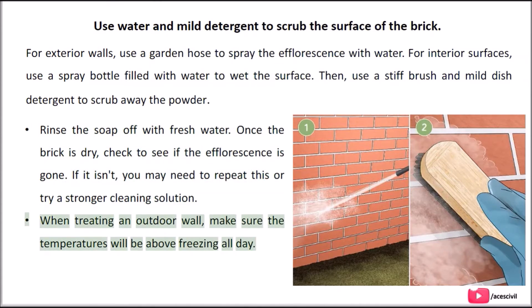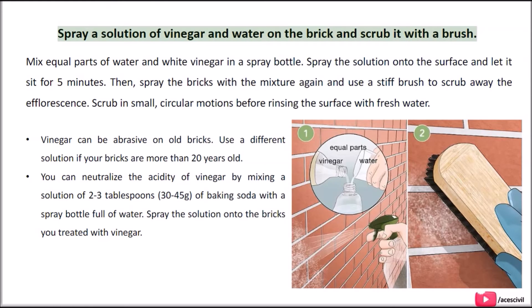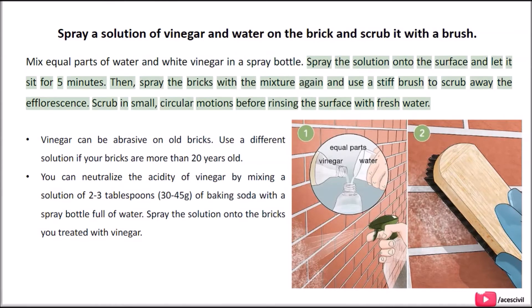When treating an outdoor wall, make sure the temperatures will be above freezing all day. Spray a solution of vinegar and water on the brick and scrub it with a brush. Mix equal parts of water and white vinegar in a spray bottle. Spray the solution onto the surface and let it sit for 5 minutes. Then spray the bricks with the mixture again and use a stiff brush to scrub away the efflorescence. Scrub in small, circular motions before rinsing the surface with fresh water.